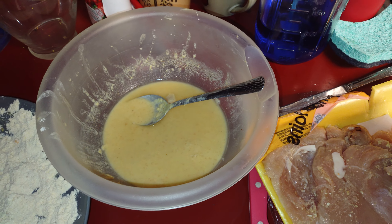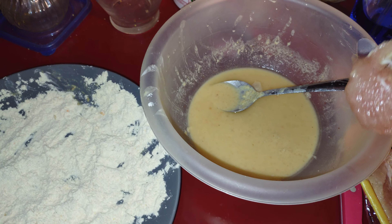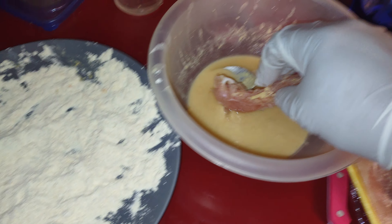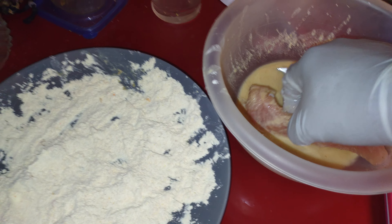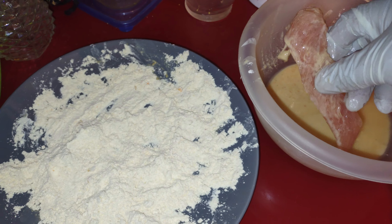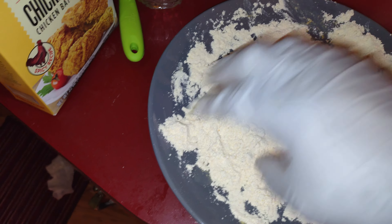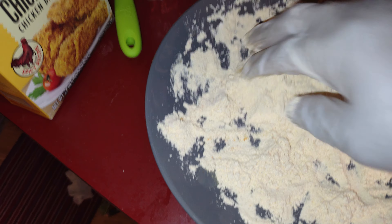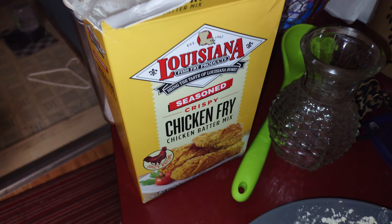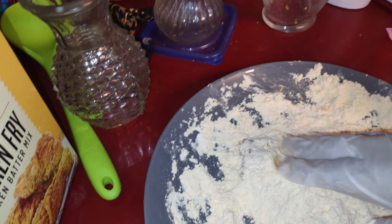It's still kind of frozen, so you just mix five tablespoons of water to make the pre-soak. Then let me just roll it in the — excuse me — chicken fry. I'm using Louisiana seasoned chicken fry.